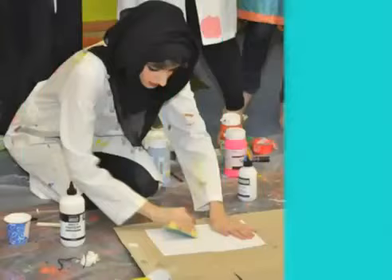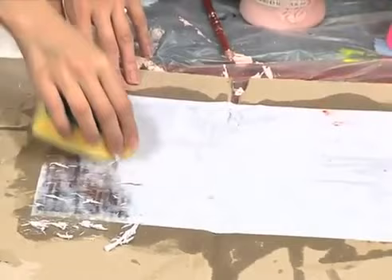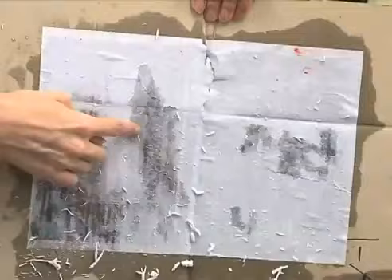We start putting water all over it. Then we start — either by our hands or by the sponge — taking away pieces of the paper. See how it's coming out. You do it very gently, and it's going to print like a mirror view, so it's going to print upside down.